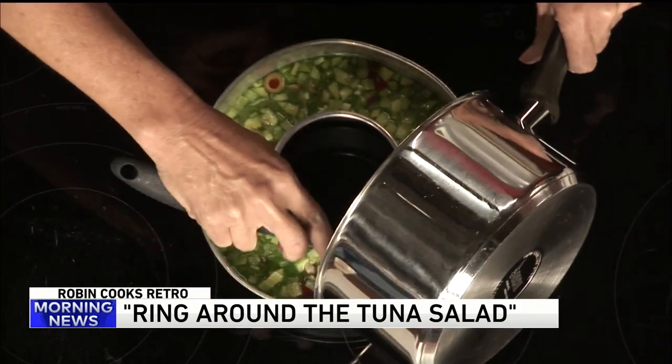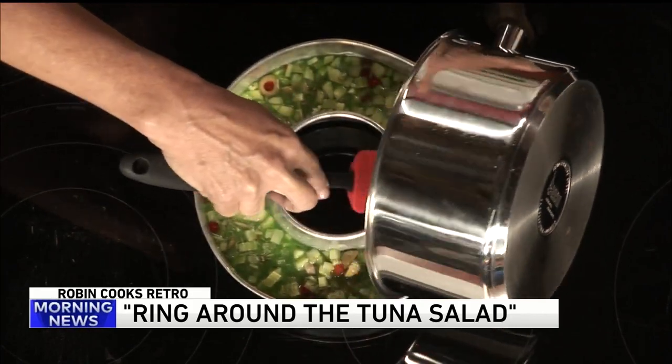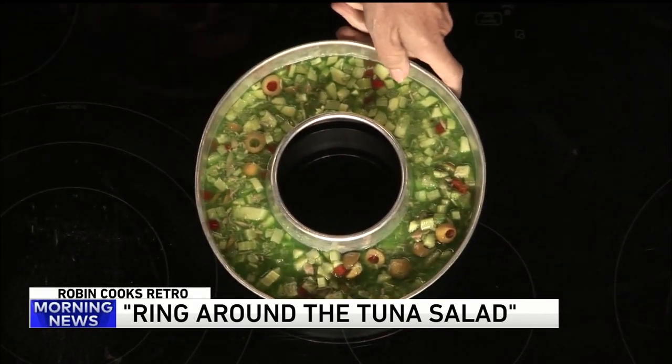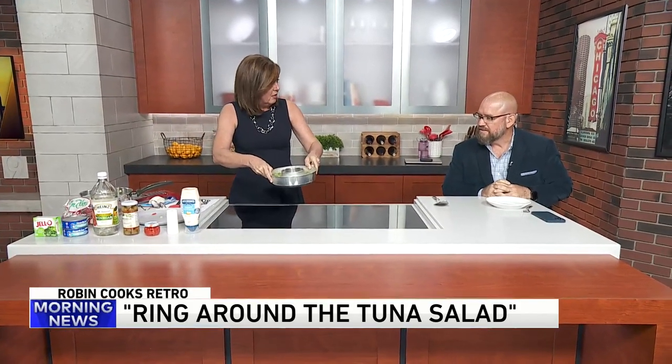Look how pretty that is though — the colors are really lovely. So that all goes in there and you're going to refrigerate that overnight, ideally, because it'll really get nice and hard and hardened up. Keep it in the refrigerator or leave it on the shelf overnight? In the refrigerator. I'm all about the presentation. That's what this is all about.